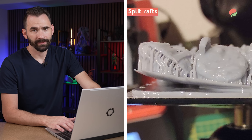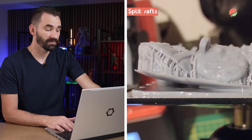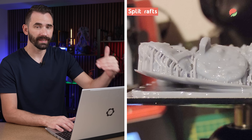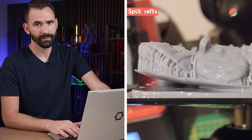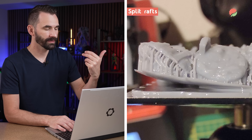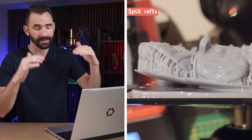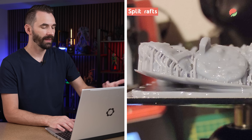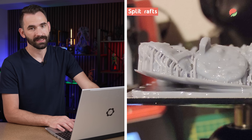Here you can see split rafts. The bottom raft is probably much thicker than one millimeter — way too thick — and the top raft has split. This is definitely an issue of too many burn-in layers, too much exposure, too many transition layers, or all of the above. My assumption is this user — possibly on a Mars with a ball joint, which is notorious for being hard to level — kept increasing UV exposure time until they got split rafts.